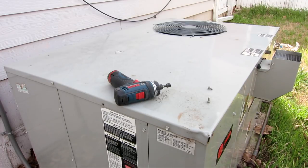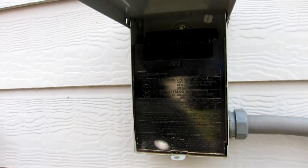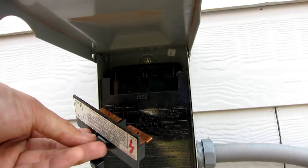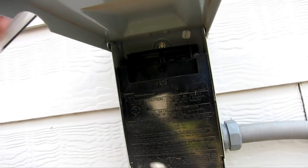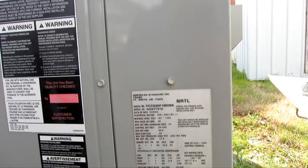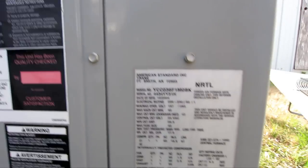To do so, we're going to take off the top. Before we start all of this, we want to turn off the power — open up your junction box and just pull the lever out to kill the power. We're working with a Trane model, which is basically the name of it, but the parent company is called American Standard.